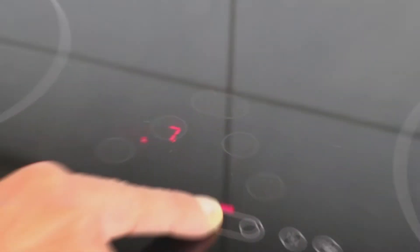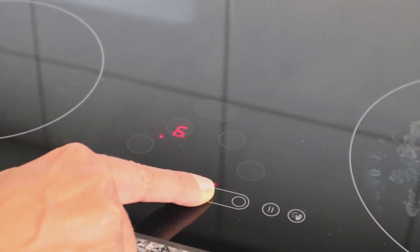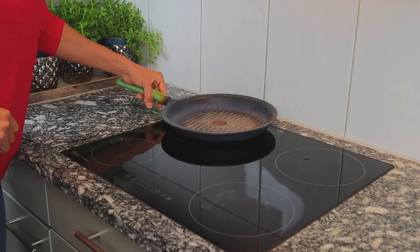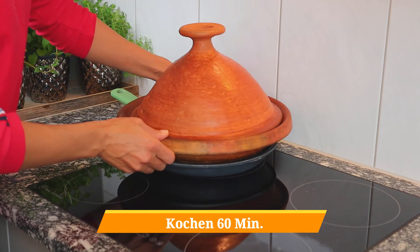Set your burner on medium-high. I am using my old griddle pan just to protect my tagine from direct heat. Let's cook for 60 minutes.